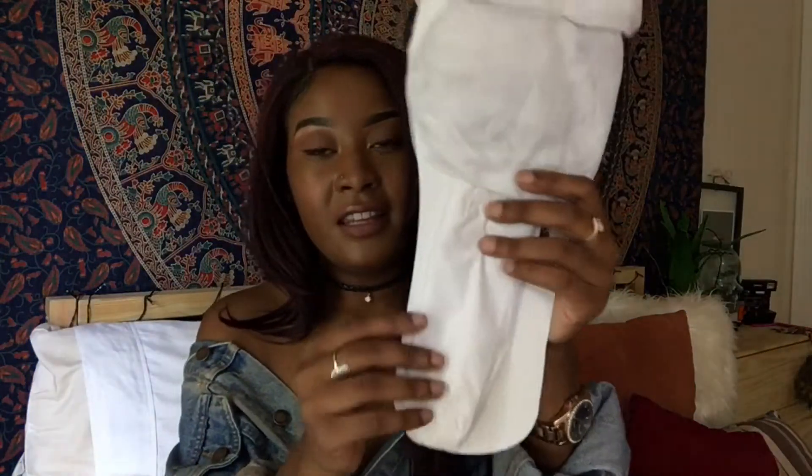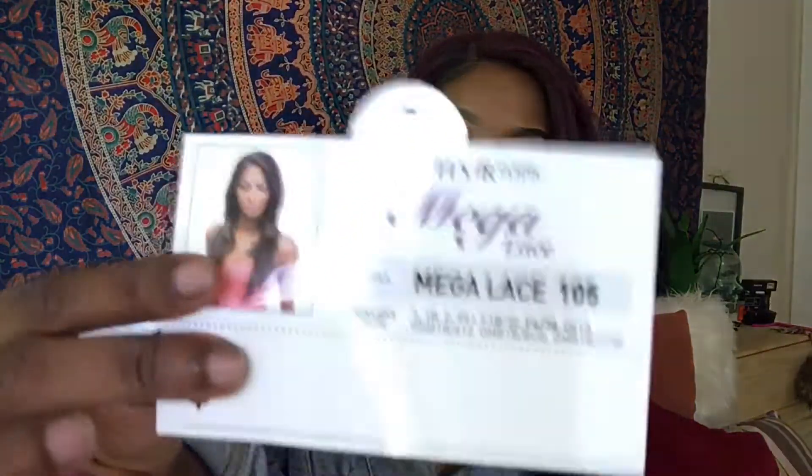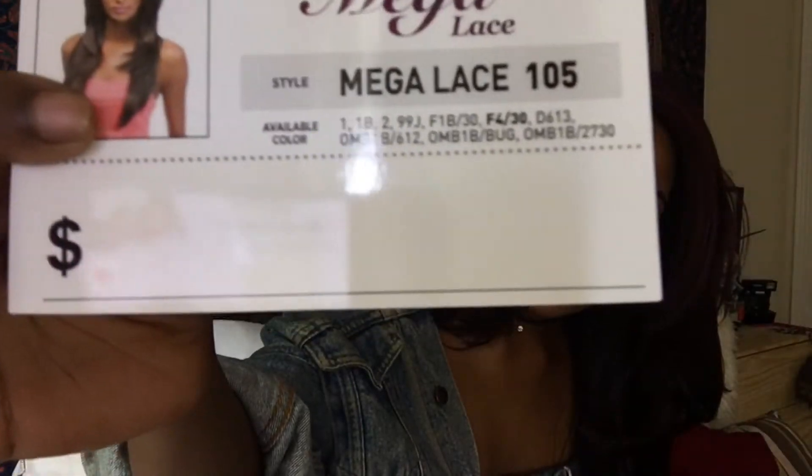When you open up the box, the wig came inside with a netting over it, and there's another little card with more details about the hair and available colors. The wig itself has a comb here, a comb here at the front, and a comb in the back. It also comes with a little drawstring so you can tighten it up, which I thought was really nice since most wigs I have only come with one comb in the front and one in the back.